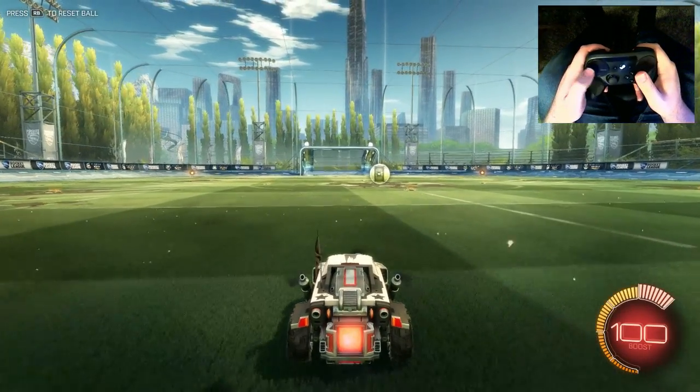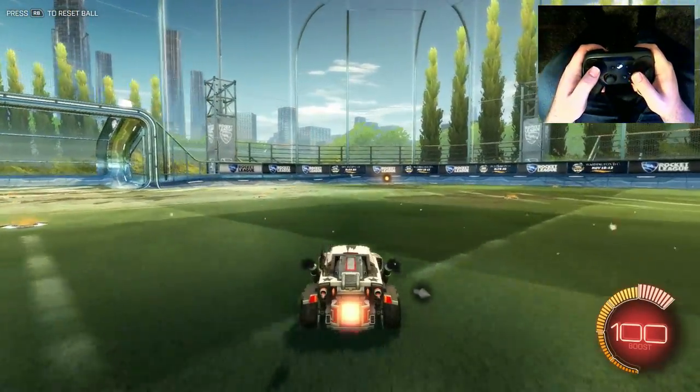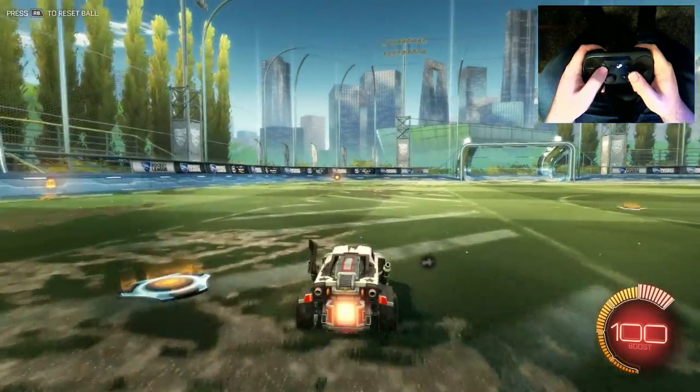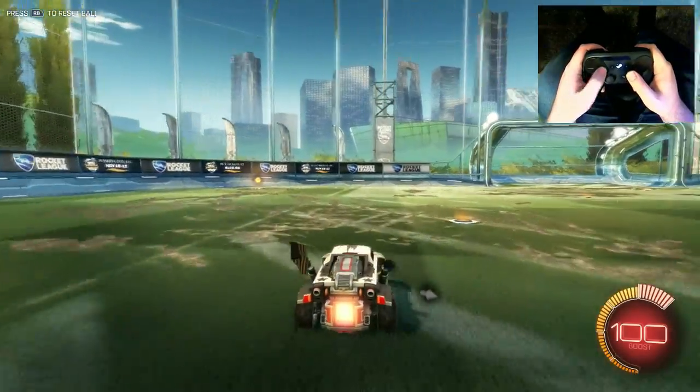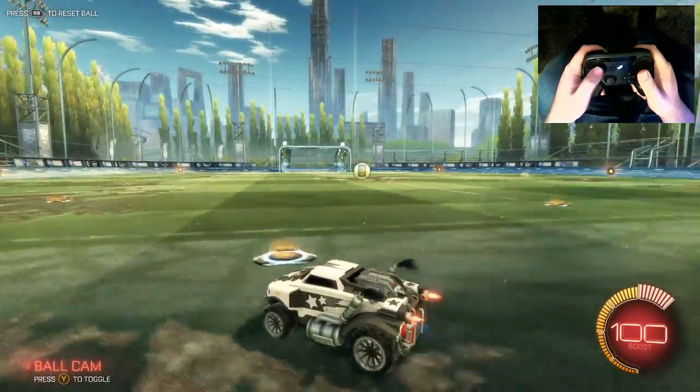So let's get into the game and I'll show you exactly what I mean here. We're wandering around. I want to have the game focus on the ball for the most part, so just tap the Y button and there we go.